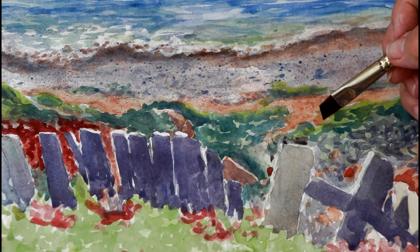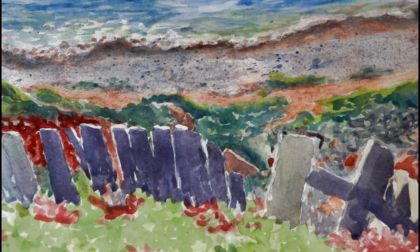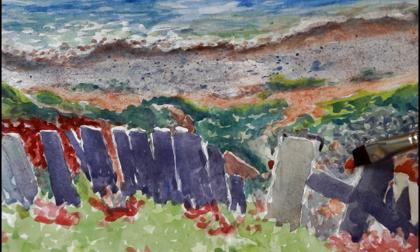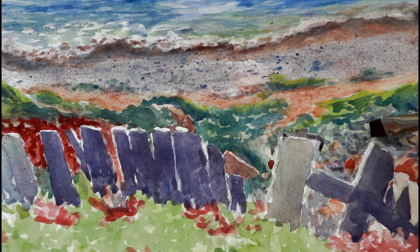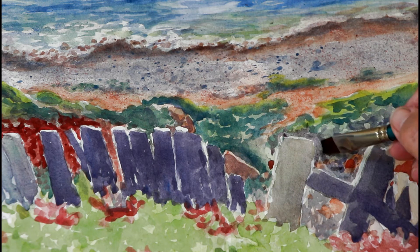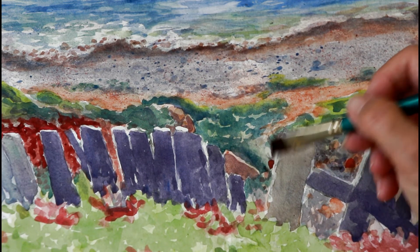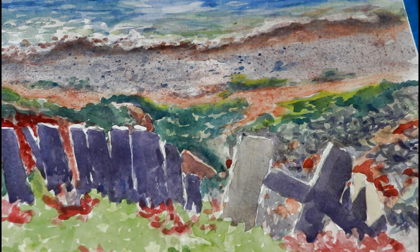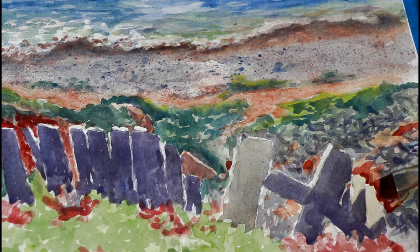I can come here and just clean up that edge. Remember, wherever you've got a light area you've got to have some dark around it, so I'm coming in and adding some dark around the edges of some of these fence posts — just to clean them up and give a little bit of darkness to the background so the light will show. Over here on these two fence posts I want a little more dark, but that's dirt, so I'm just adding some burnt sienna to the red and orange I mixed up and just adding some color to clean up the edge of that fence post.